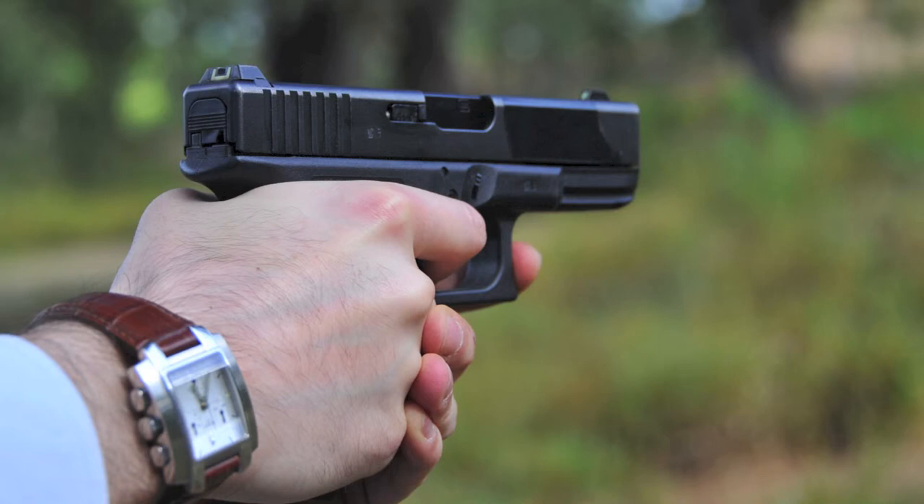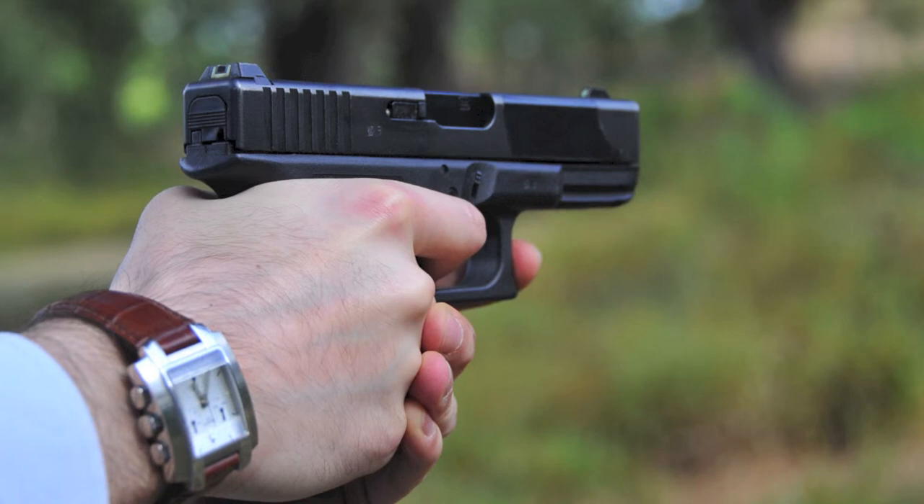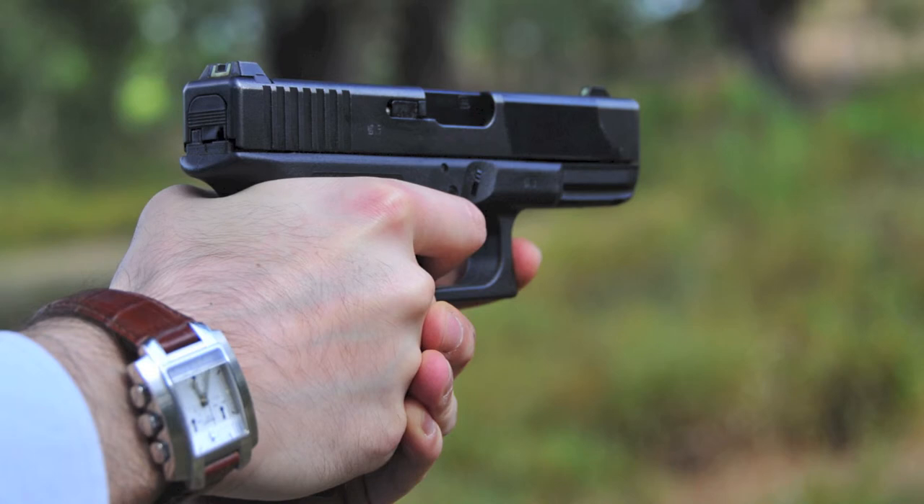Conheço duas mulheres que dispararam a Glock 32, conseguindo resultados decentes, mas que não a acharam divertida quando comparada com uma Glock 19. Existem vários estudos que indicam que mesmo atiradores experientes disparam com maior rapidez e precisão o 9mm Parabellum que o .45 ACP, o .40 Smith & Wesson e o .357 Sig. Espero que este parágrafo sirva de alerta para que mais não é necessariamente melhor.